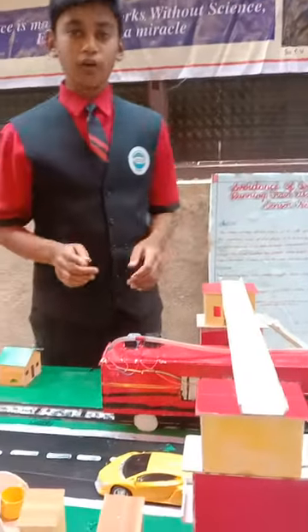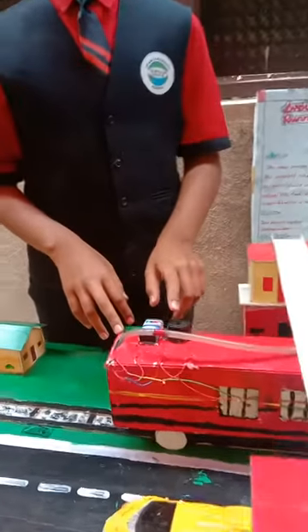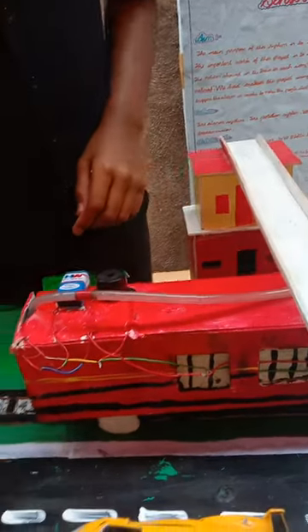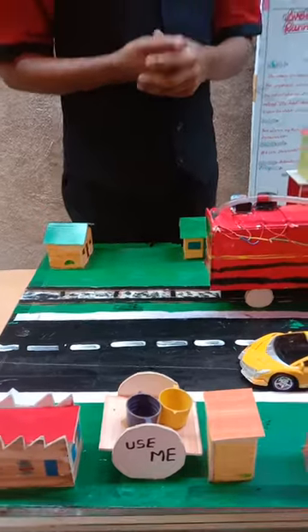Materials used in this project are: HWO battery of 9 volts, buzzer, thermistor, cardboard, plastic, fiber, fiber cups, etc.